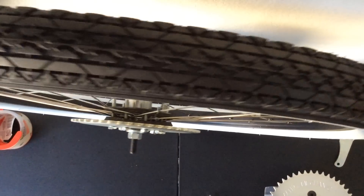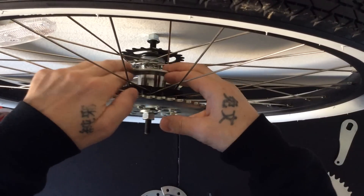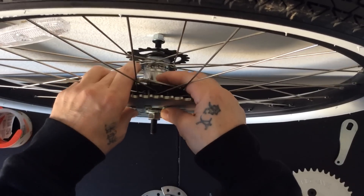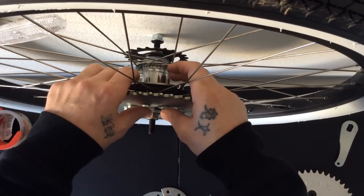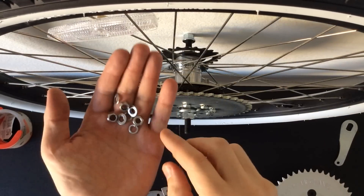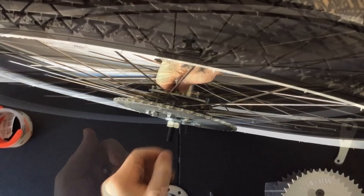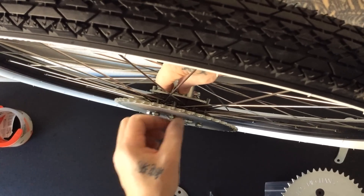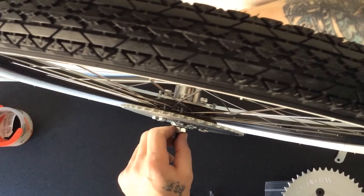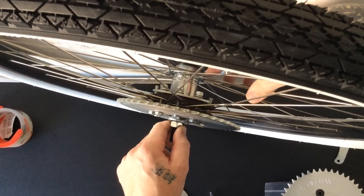First find the seam, then make sure the first bracket seam is going to be offset. You're going to have to finagle it the best you can and work your way around with the others. As I go around, I'm going to put the hardware on loosely right away so the bracket doesn't fall off. I've got one metal bracket on the back with the hardware through just to hold it — three bolts, washers, lock washers, and nuts holding it for the time being. Right now I'm at about 15 minutes since I first started installing. Now I'll go ahead and put the other two brackets on.